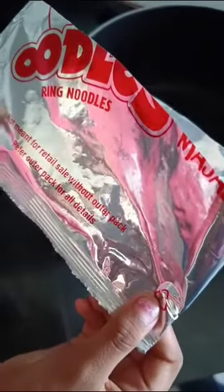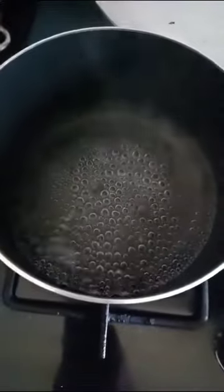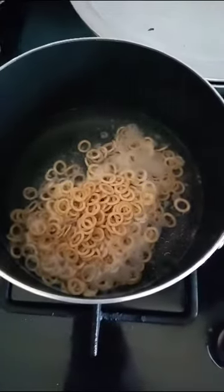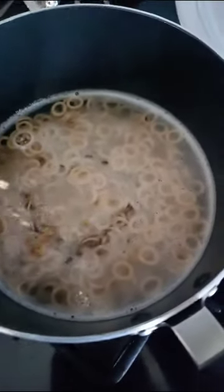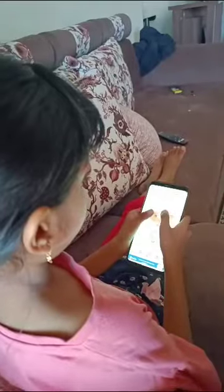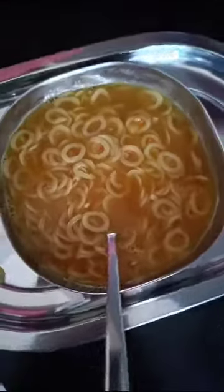Measure the water. Then boil — the water is boiling. We will add this. Let's add the taste maker. Noodles are ready.